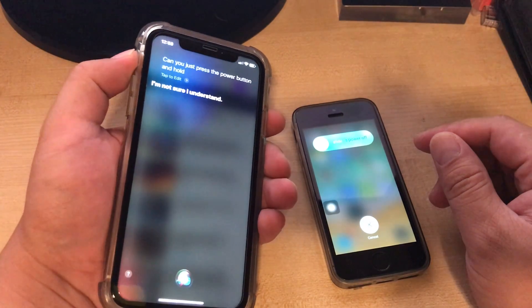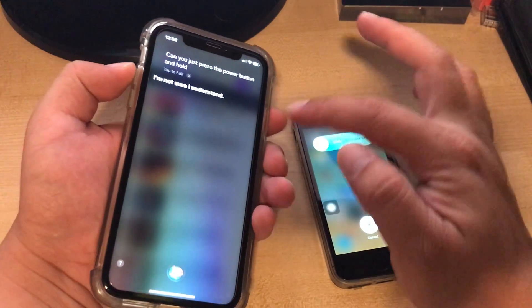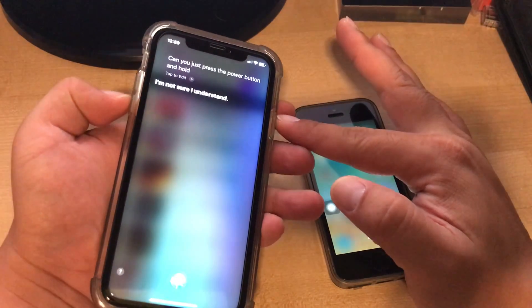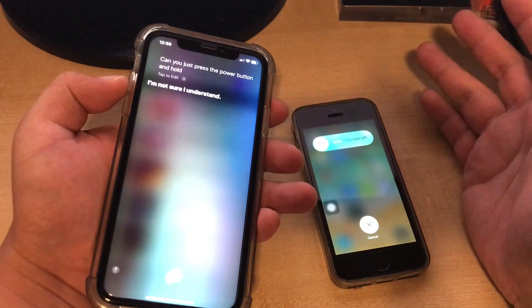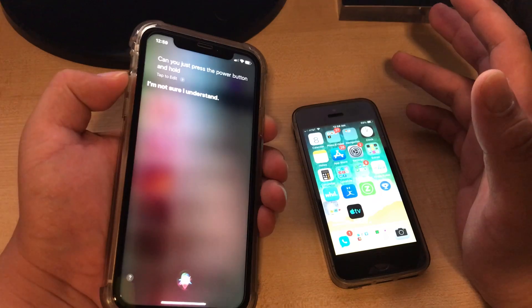It calls up Siri instead. If I want to power it off or restart, I have to press power and hold volume up or volume down. It's really confusing, especially if you're an older tech user.